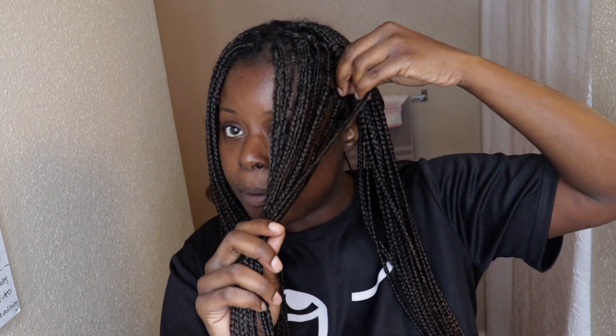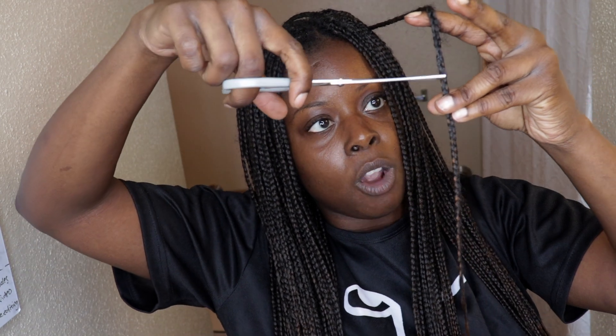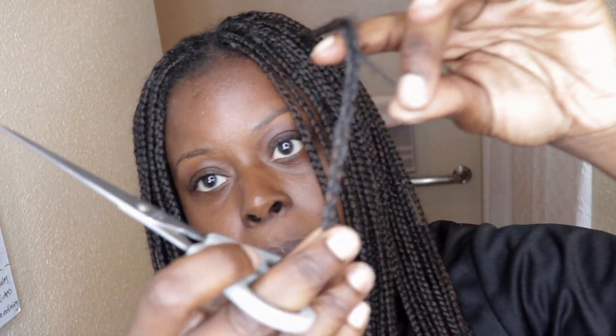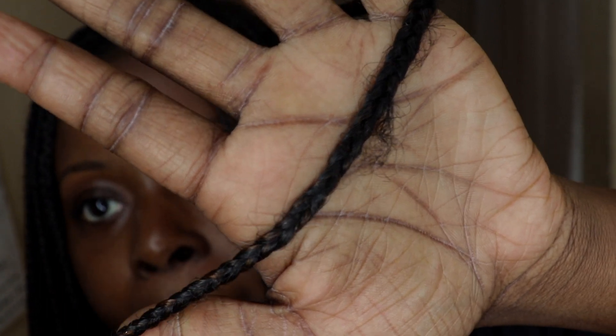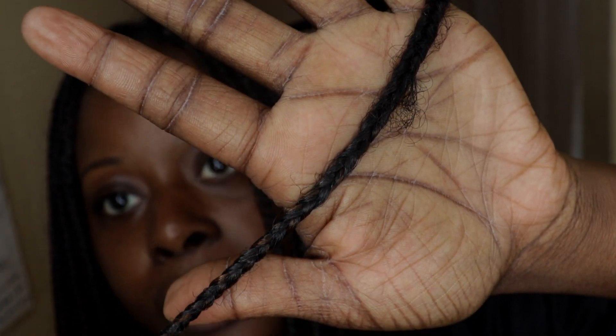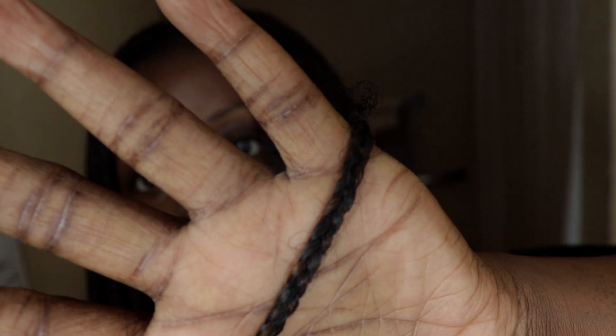For the takedown test, separate your section into two and take one braid from the middle — that's all you need to start with. Eyeball this braid and look for where your hair is the frizziest and most frayed coming out of the braid — that is where your hair ends. Once you no longer see your hair fraying out, your hair is not going further down that braid, and you can safely cut right there.